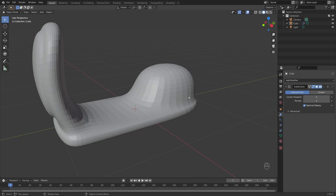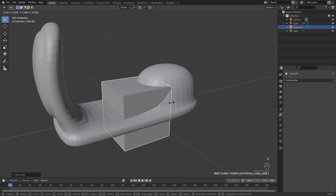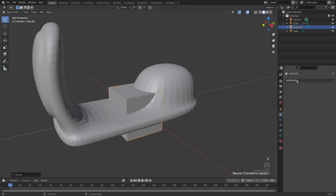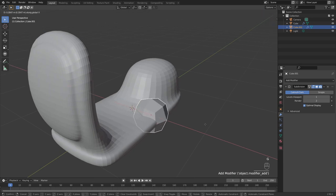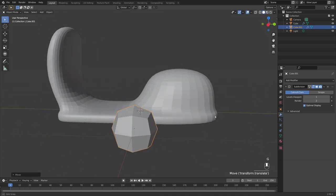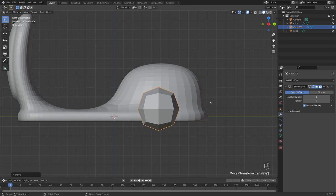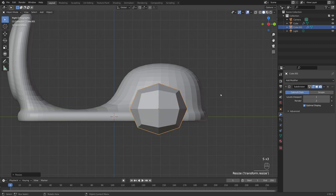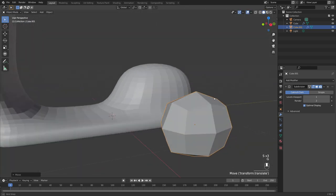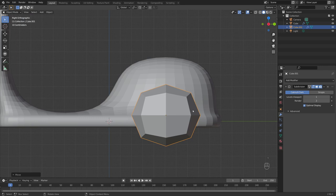Press Shift+A to add a cube, scale it down with S, add a Subdivision modifier to make it nice and round, and G+X to bring it out. Jump into right side view, press G to move it into place, then S and Y to make it a bit wider, and S and Z to get a decent size. Then tab into edit mode.